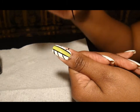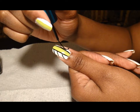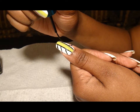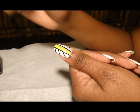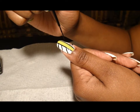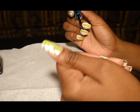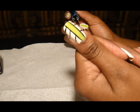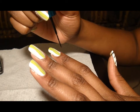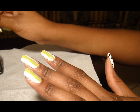Actually it's easier to go the other way — so that's one, and then two, and then three. There you go, that's the first nail. So pretty much I'm just going to continue.